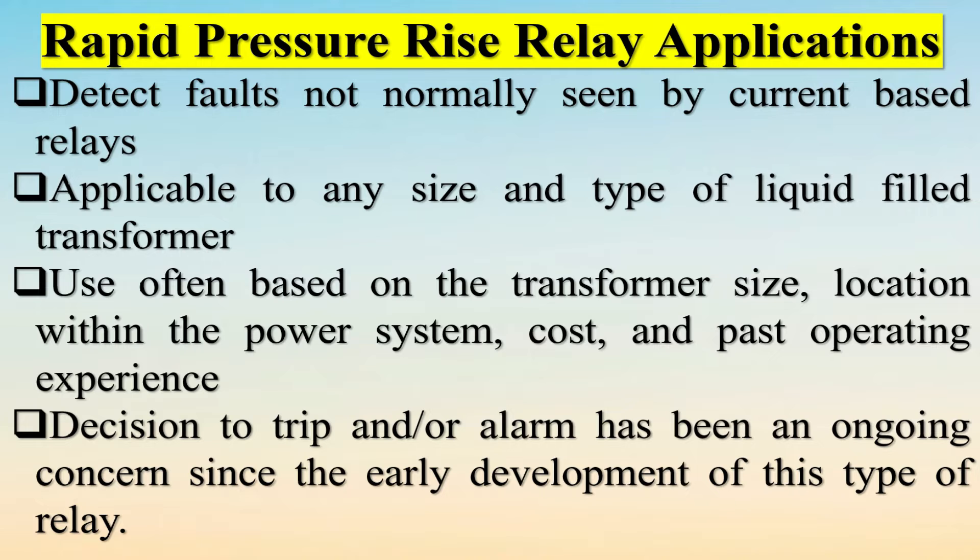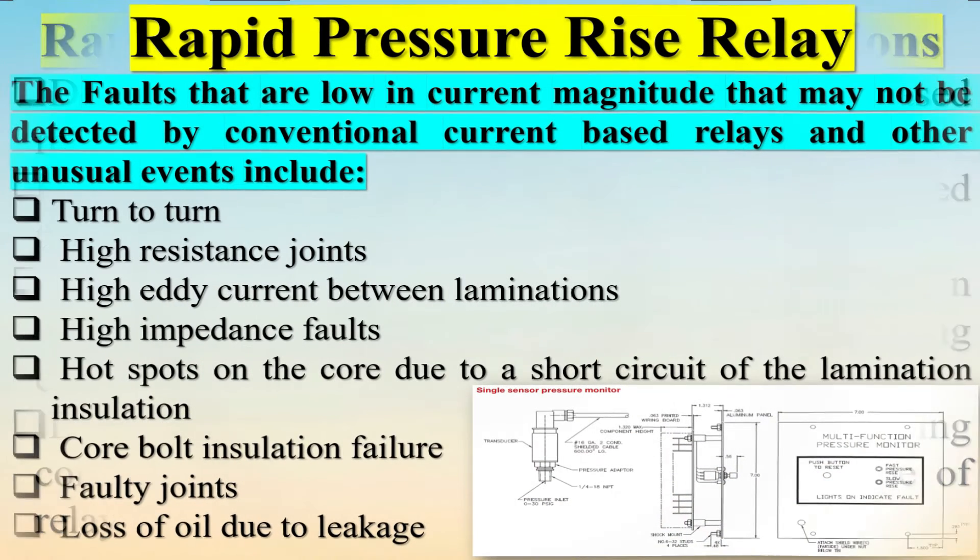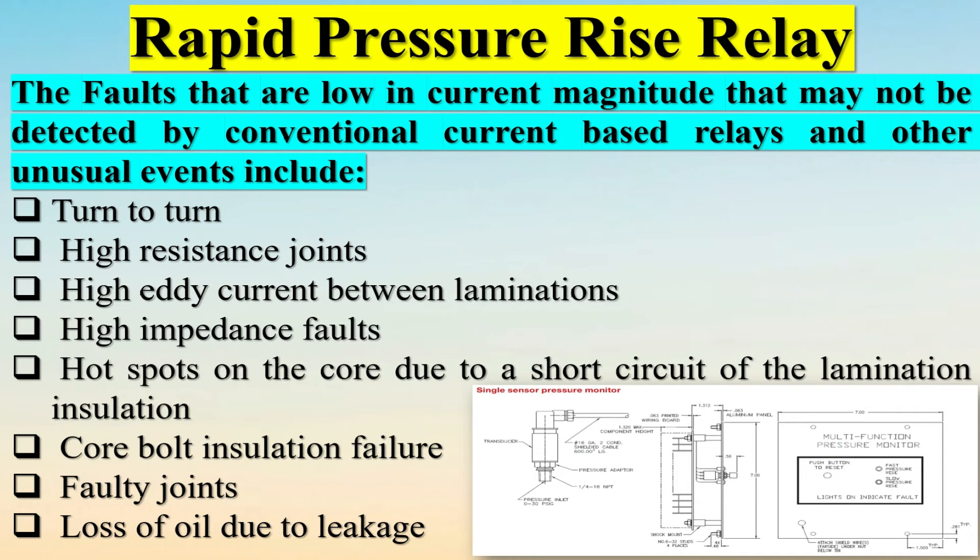Rapid Pressure Rise Relay applications include detecting faults not normally seen by current-based relays, and are applicable to any size and type of liquid-filled transformer. Use is often based on transformer size, location within the power system, cost, and past operating experience. The decision to trip and/or alarm has been an ongoing concern since the early development of this type of relay.